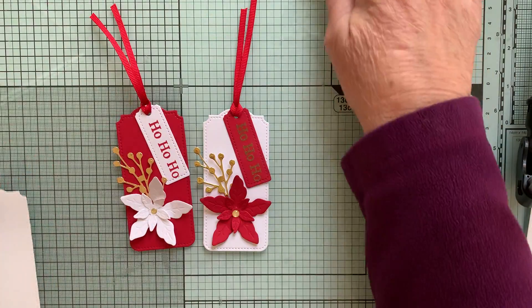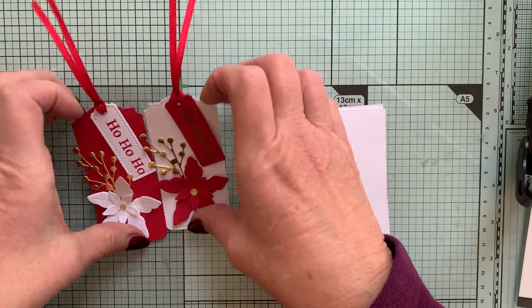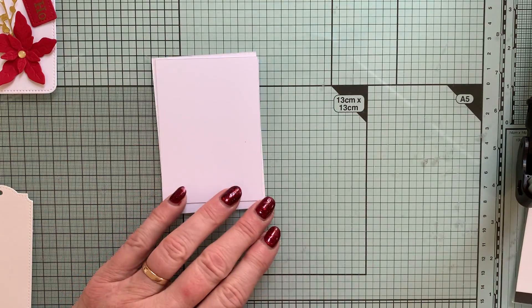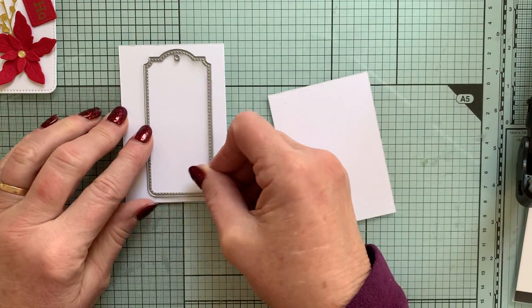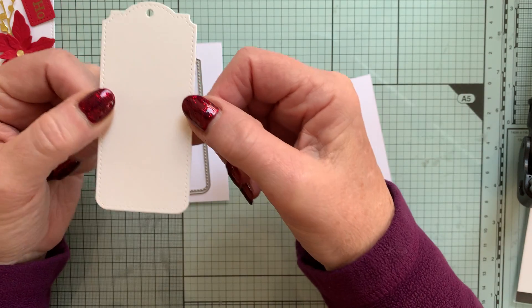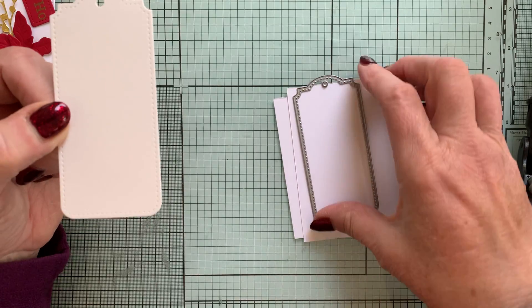All you need to make these is some scrap card — just a scrap big enough for the tag. I've used this particular design for my tags. Because it's boring watching people cut them out on camera, when you cut them out, that is what you get — that shape.